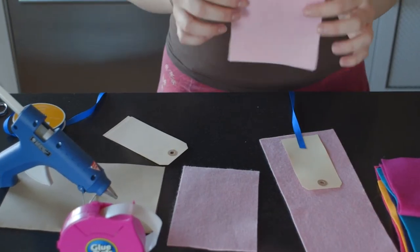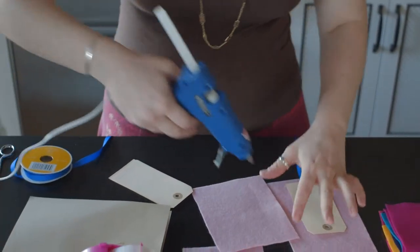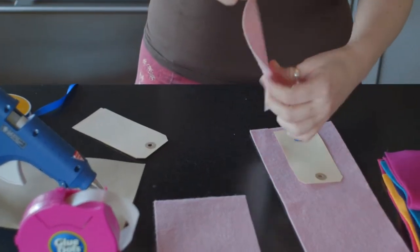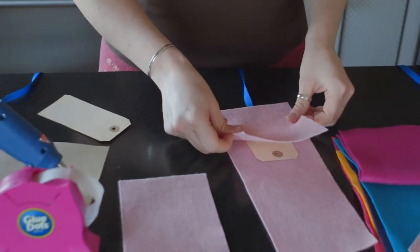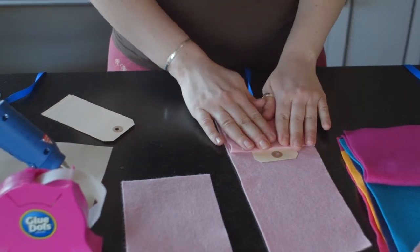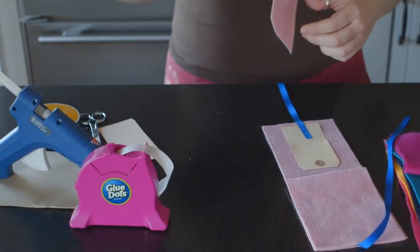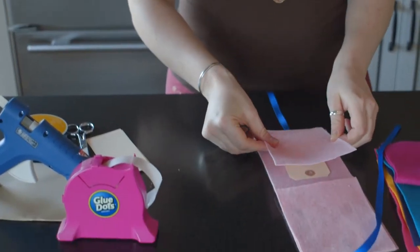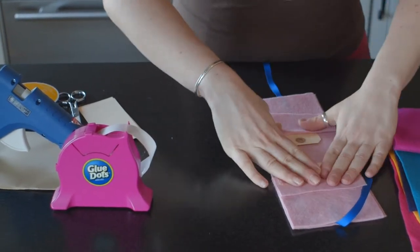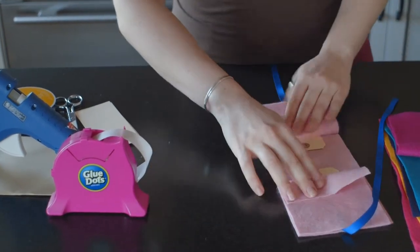Then grab that other little piece of felt that you cut in half and put hot glue all over it, then place that part right on top. But make sure you don't cover up the hole from the tag. Then you're going to do the same thing on the other side — line it up to your felt and make sure that you are not covering that little hole there. You can always add more hot glue later if you haven't gotten the edges.